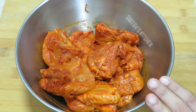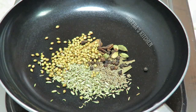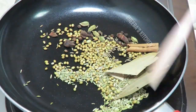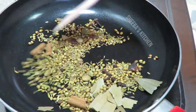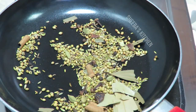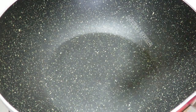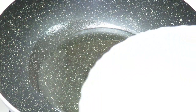Once it is marinated, we will dry roast the masala. I have put the masala in for dry roasting. We will then dry roast the shallots and make a powder. Now add a teaspoon of oil and mix it in.